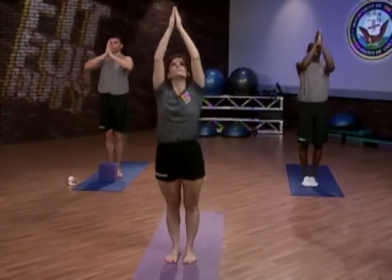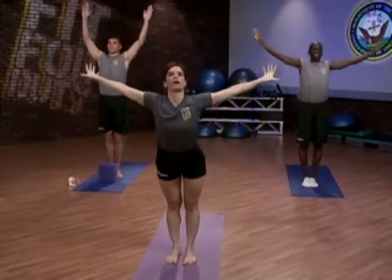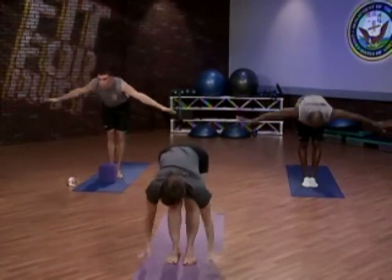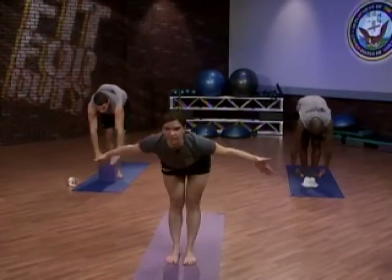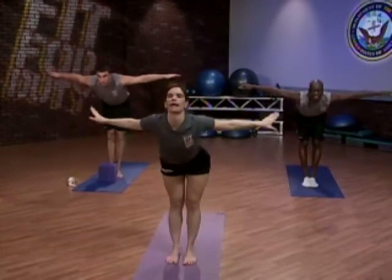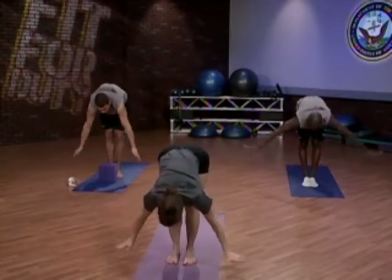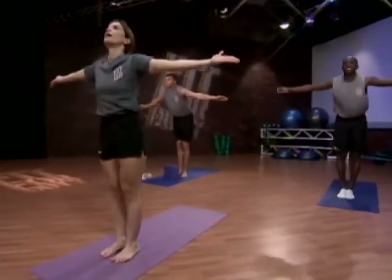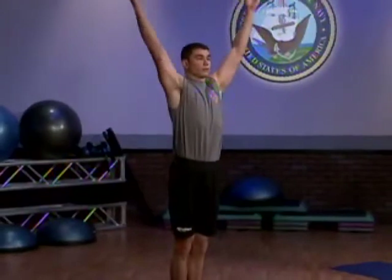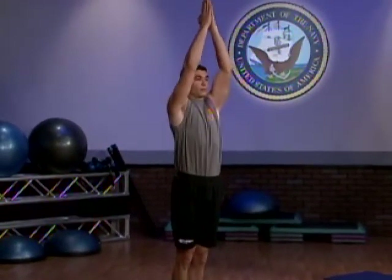Inhale, lifting upward. Exhale, swan dive forward, resting hands to the ground or block. Inhale halfway up, extend airplane. And exhale, fold. Inhale all the way up, arms lifting overhead to upward salute. And exhale, returning to mountain.